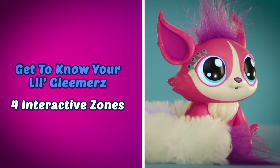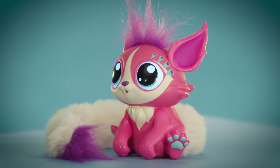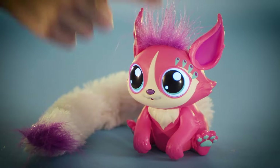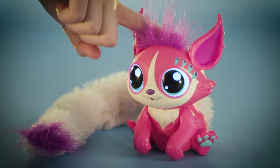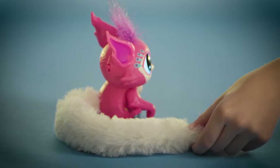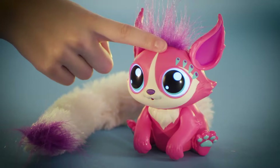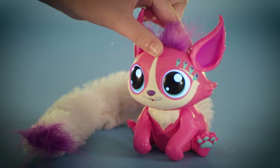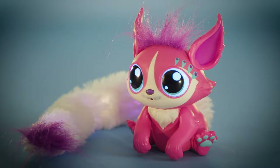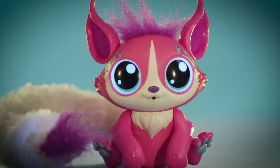Let's go over the different ways to interact with your Little Gleamers. There are four interactive touch points: one on the front of the head, one on the back of the head, a button on the nose, and a button in the tail. You can pet, tap, or press the head, or press and hold, or press the nose to toggle between three modes of play.